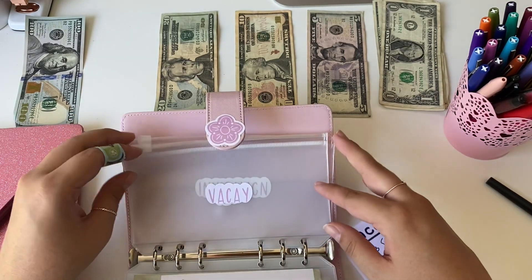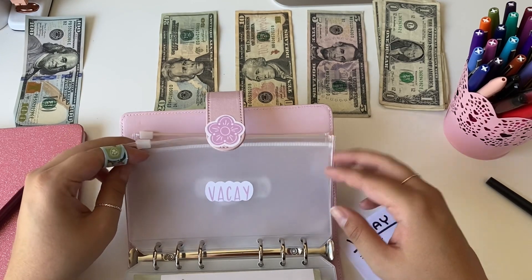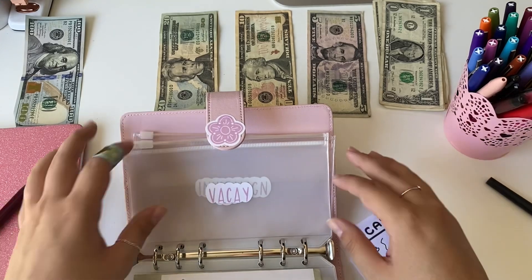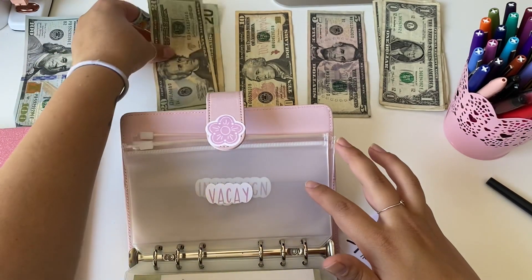Next is vacation. We don't have anything planned, but it would be nice to have some money once we do want to go on vacation, so that was going to be getting $20 as well.